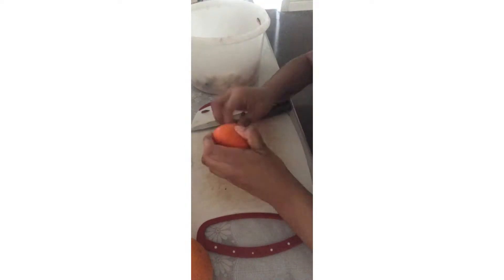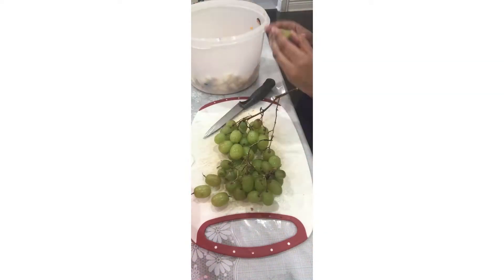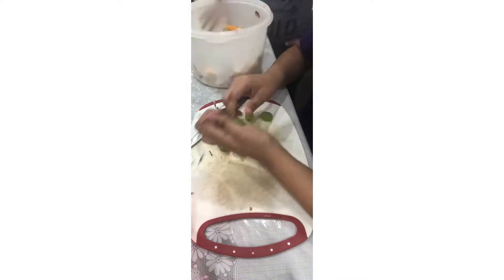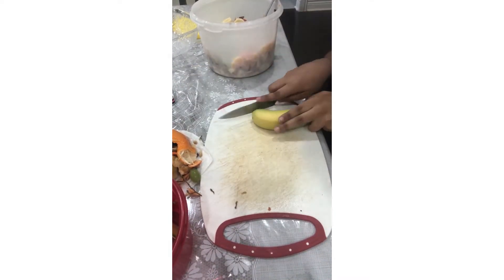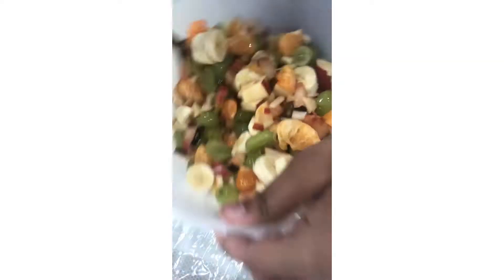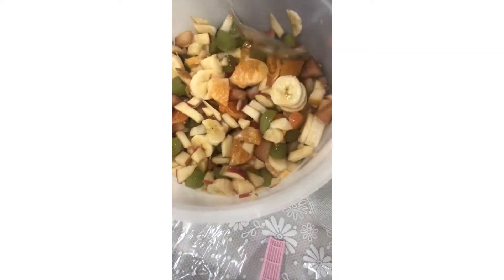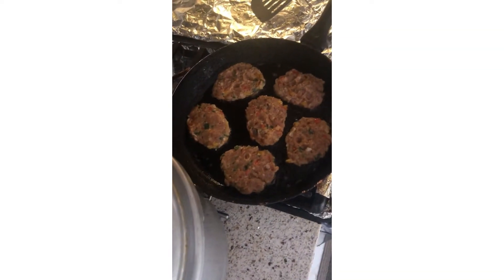I put the chicken aside to marinate and decided to make some fruit chaat. I am going to take two apples and chop them into small pieces. I also have some grapes, bananas, plum, pear, and oranges. For this recipe I am taking two bananas, two apples, one plum, one pear, and two oranges.